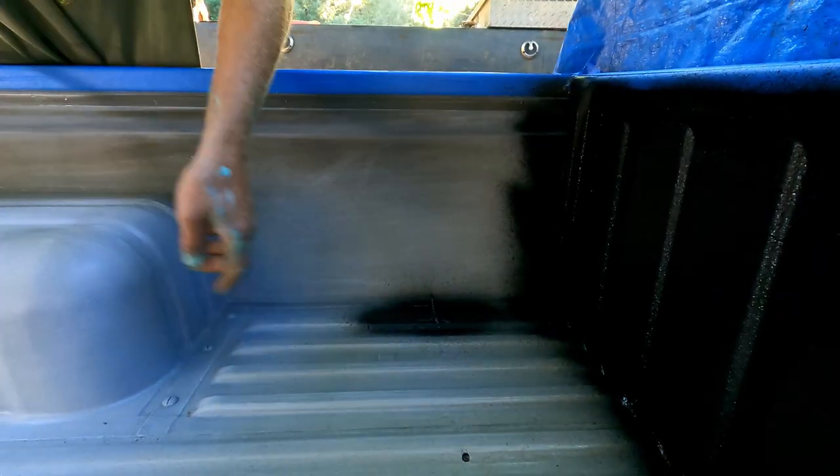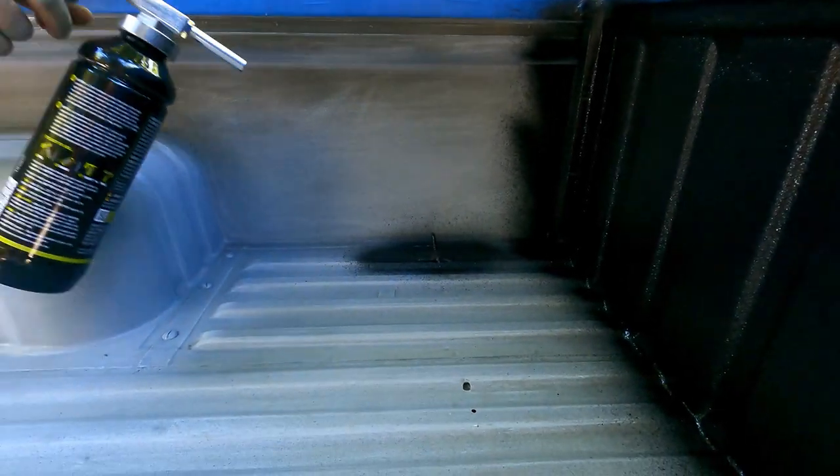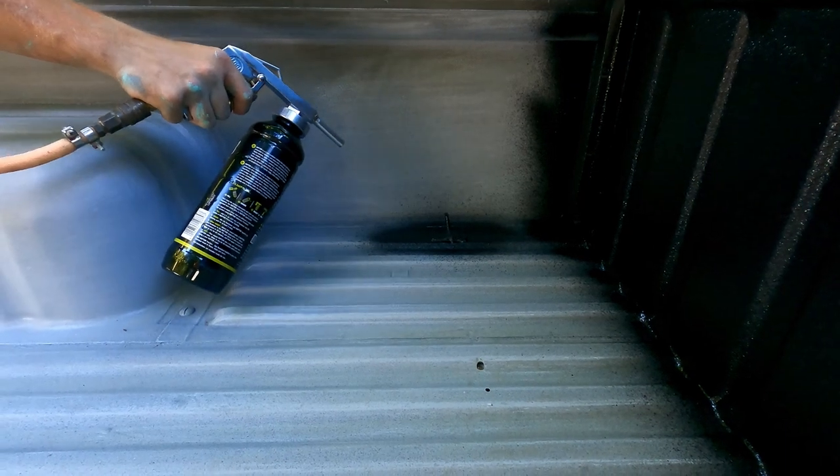I welded in these hooks yesterday and reprimed them afterwards — let them sit all day. I know they're going to get exposed from use, but whatever.